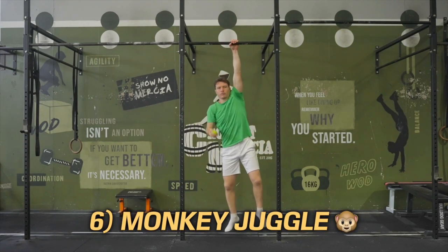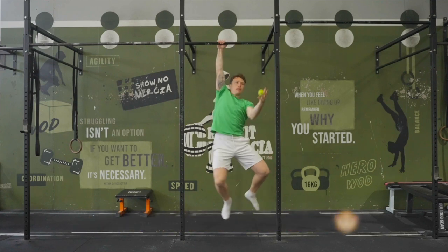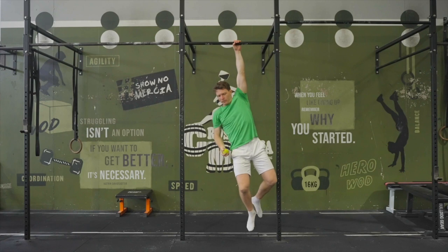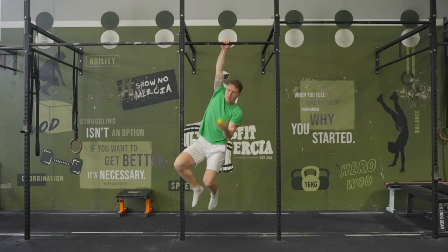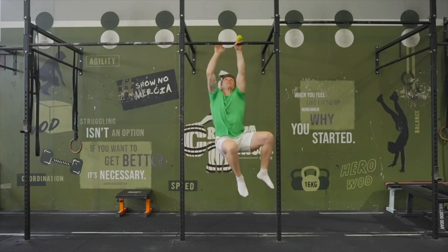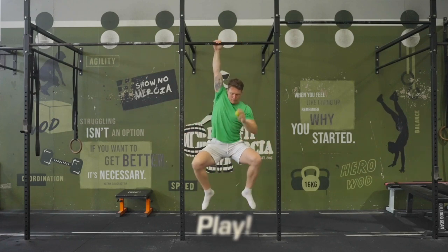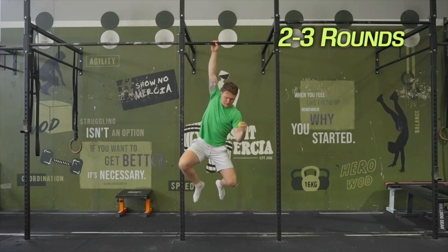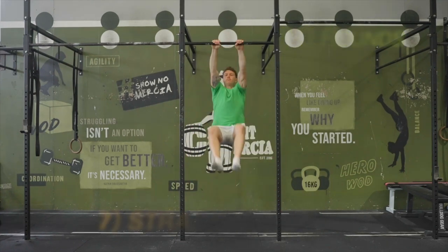Exercise 6: monkey juggle. Using a tennis ball or a lacrosse ball, throw the ball up from one hand, swap grips, and catch it with the other. You can do this with the feet down to begin, and then for those who are ready, try to attempt it purely from a hang. Attempt to maintain control and swing as little as possible. Play until you drop it — have 3 or so goes and see what your max score is.